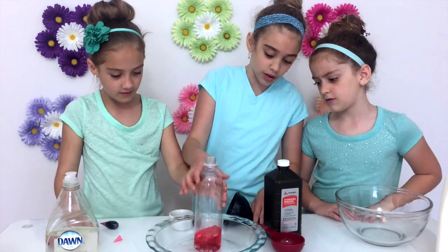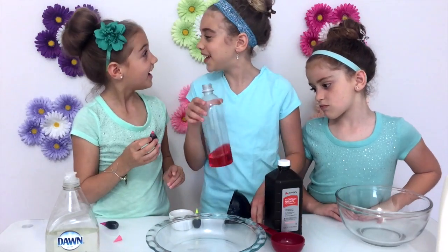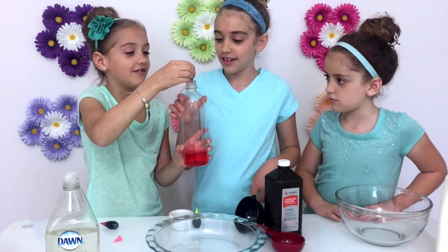It turns kind of a red color. I kind of want to do one more really bad. Three's enough! Anyways, we're three kids. So how many drops do we need? We need one drop per kid.